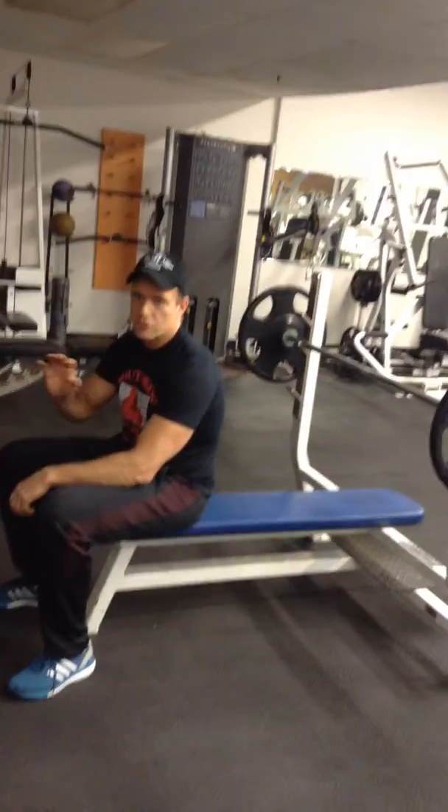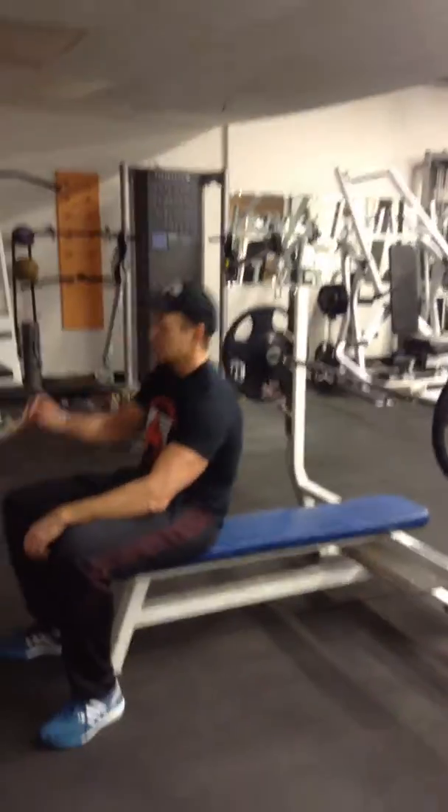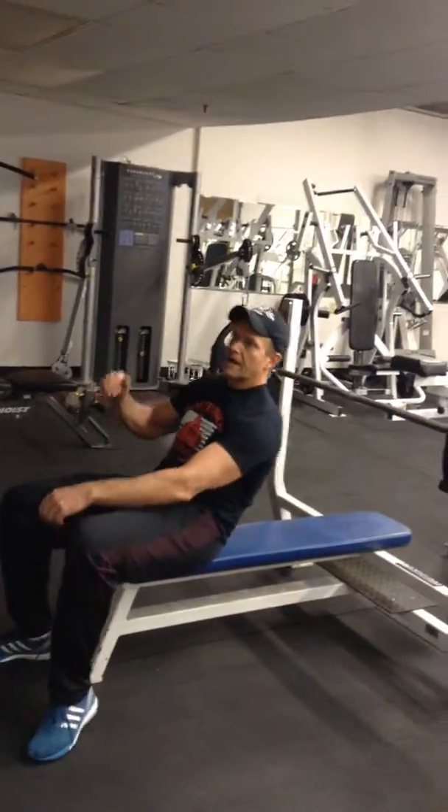Hey, Eric Peacock here. We're on the Shredder Upper Body Day. Our first two exercises we're going to cover are bench press. A lot of people think they know how to do this, but this is actually a total body exercise.